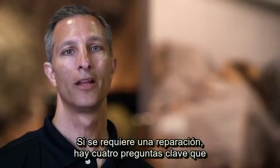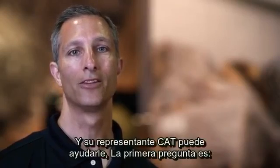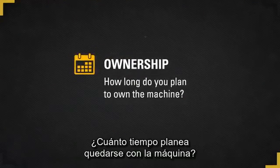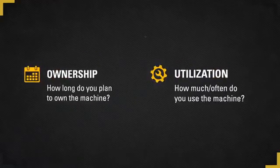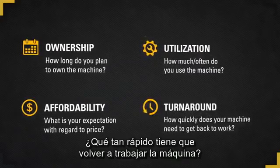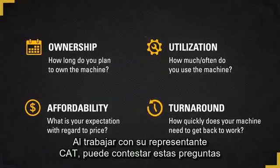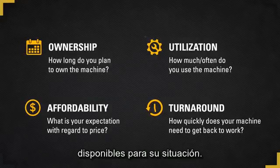If a repair is required, there are four key questions to ask in order to determine which repair is right for you, and your cat dealer can help. The first question is: how long do you plan to own the machine? The second question is: how often do you use the machine? The third question is: what are your expectations regarding price? And the fourth question: how quickly does the machine need to get back to work? By working with your cat dealer, you can answer these questions and get a better understanding of the repair options available for your situation.